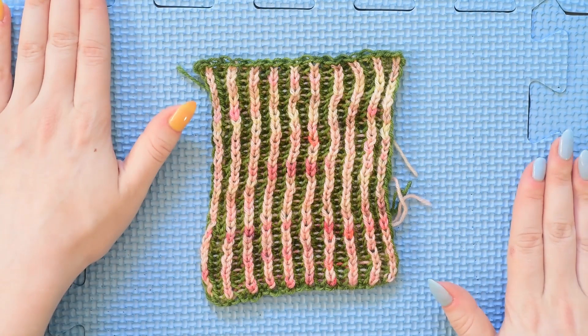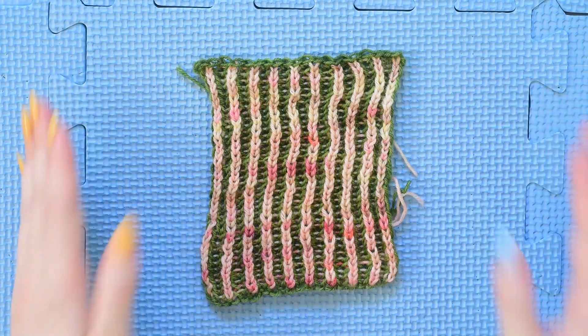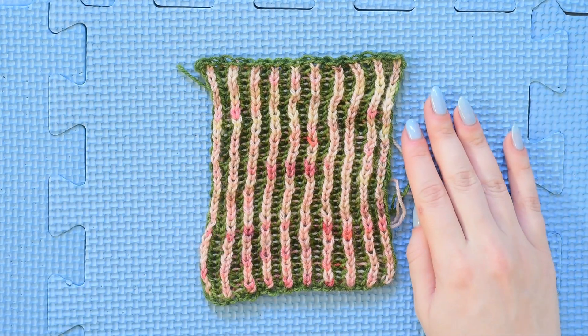You're going to need some supplies for this. I have these blocking mats and you can get these at a knitting store or sometimes at Home Depot. You're also going to need either pins or